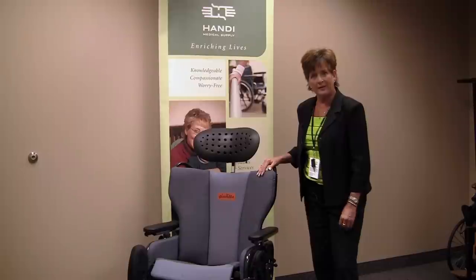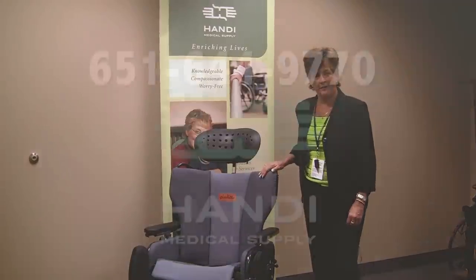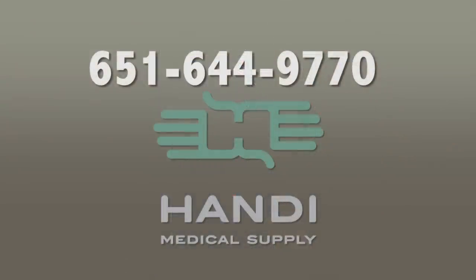I hope you enjoyed this introduction to the Judy chair. If you'd like more information or a trial, please call Handy Medical by dialing 651-644-9770 and we'll be more than happy to work with you.